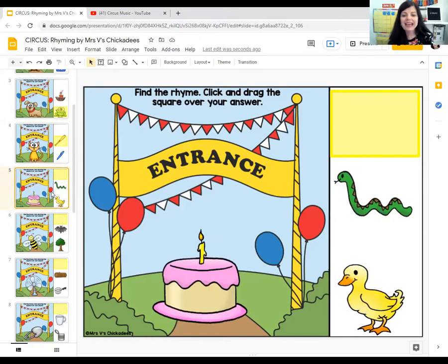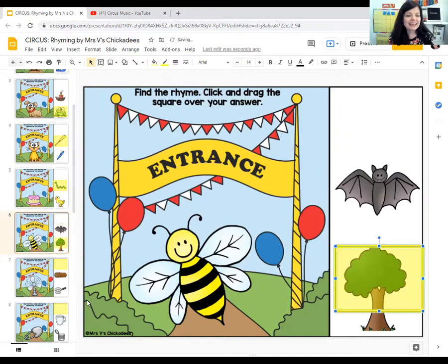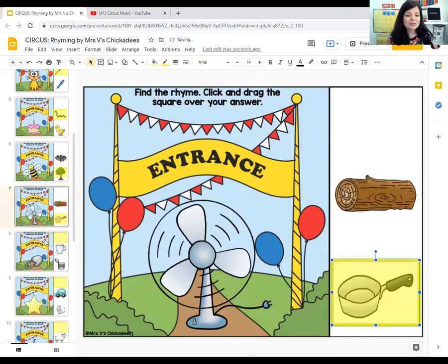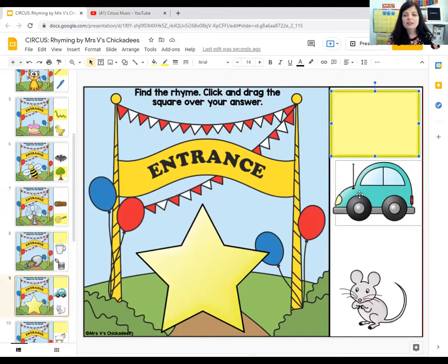Look at this cake. What sounds like cake? Snake or duck? Cake, snake. Good job. Next is a bee coming to the circus. Does bee sound like bat or tree? Bee, tree. Good job. Next we have a fan. Does fan sound like log or pan? Fan, pan. Those rhyme. The next one is a star. Does star sound like car or mouse? Star, car. And you get a star because you did a great job rhyming. There's your star sticker.